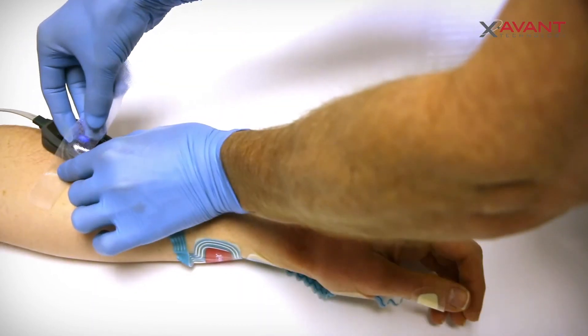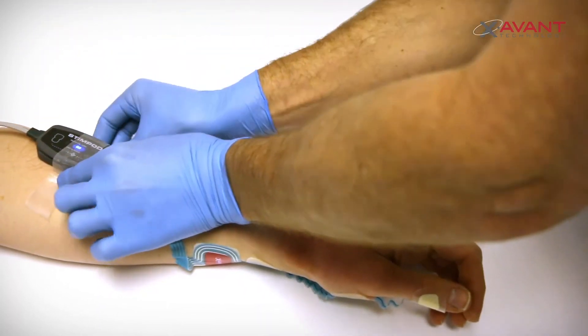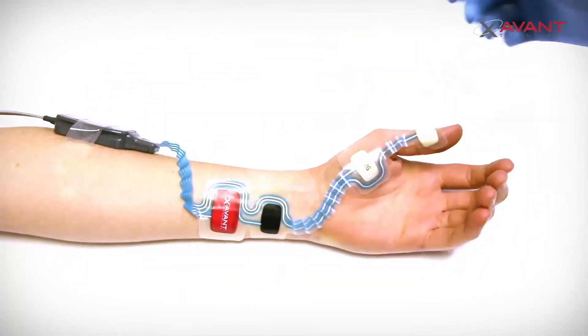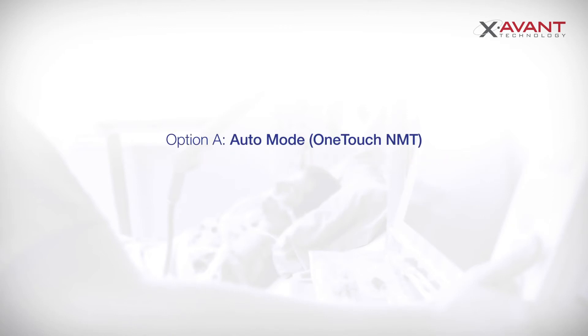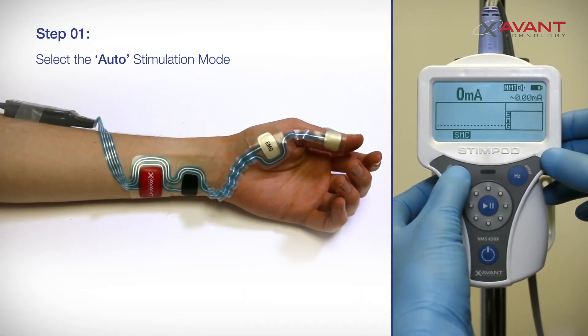Secure the cable to the patient's arm in the most convenient location, preferably on the outside of the patient's forearm. You can now proceed with NMT monitoring by choosing either of the following stimulation options. Option A: Auto Mode — use the mode button to change the stimulation mode to auto mode.